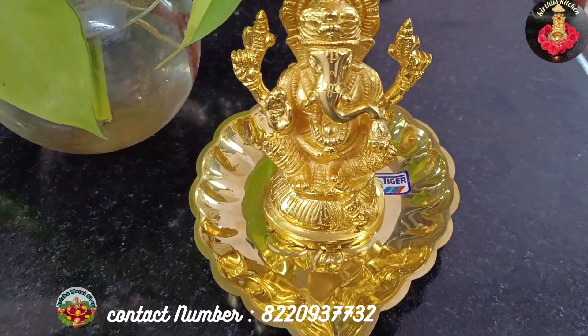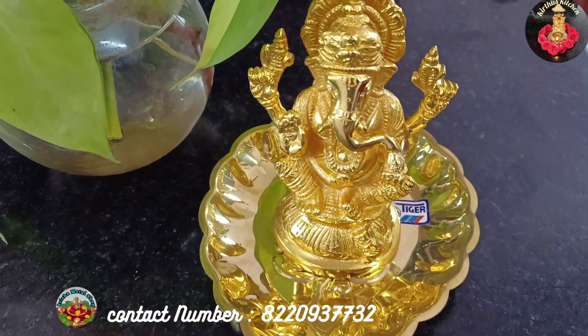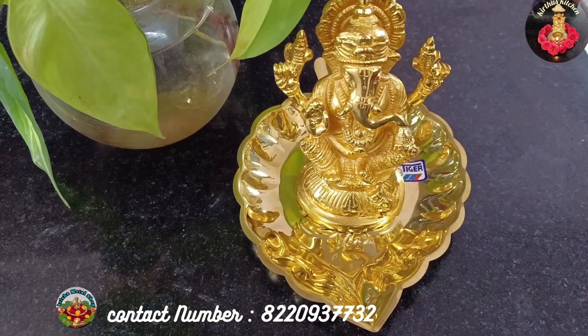Friends, if you have any questions about this collection, you can contact us on the WhatsApp number and place your order. We can send it to you via courier. We can send you details about this collection and other collections as well. Thank you.